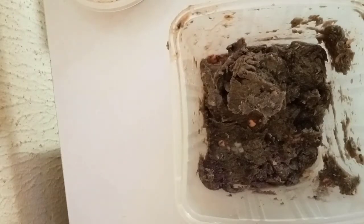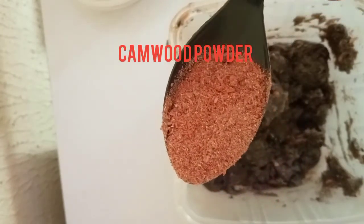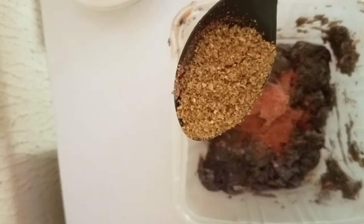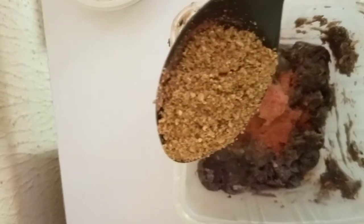My soap is ready and I'm going to put in my powders. The first powder is my camwood powder — camwood is very good on the body, helps to clear dark spots, and fights against pimples, acne, and breakouts. It's a very good ingredient for the soap. The next powder is my orange peel powder, made from dried and blended orange peels, which is packed with vitamin C that helps to brighten the skin.